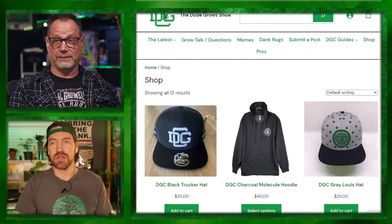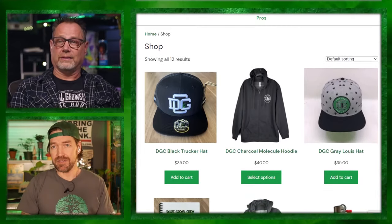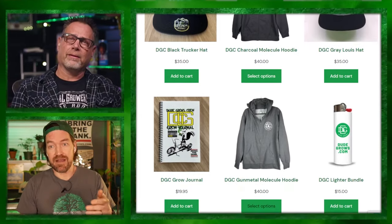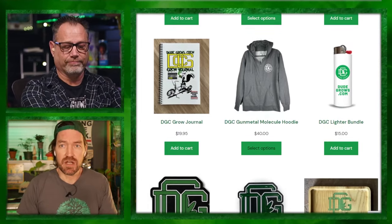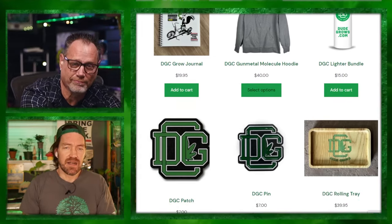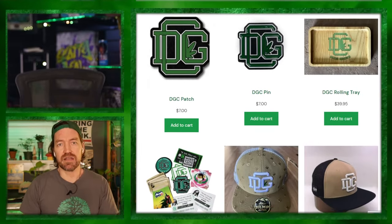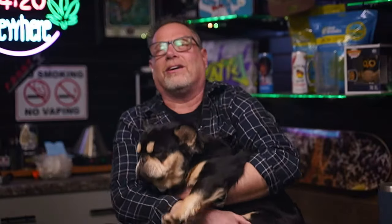If you're coming to the DGC Cup, you better be looking fresh — go to dudegrows.com/merch. Get yourself a badass hat, there are DGC hoodies, a grow journal, the lighter bundle, pins, patches, a nice homemade rolling tray. Producers get a coupon code. Log in and check that post for producer discounts. And Ricky Bobby is turning into our mascot today — I've got a snoring dog on my hands.